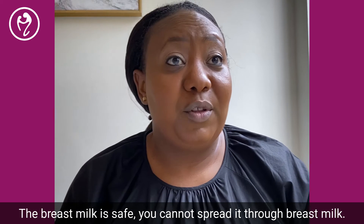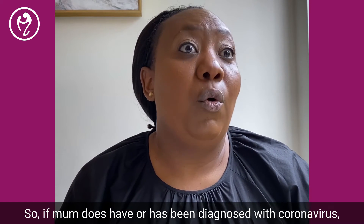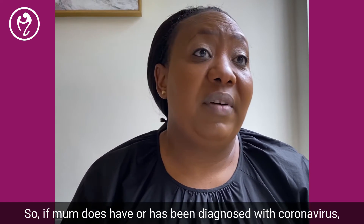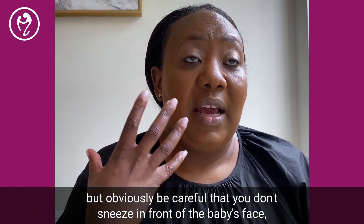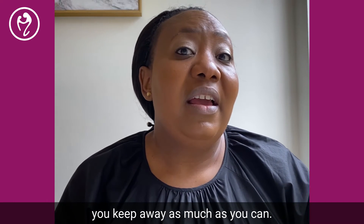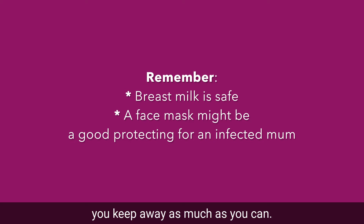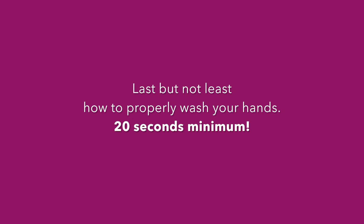Breast milk is safe — you cannot spread coronavirus through breast milk. So if a mom has been diagnosed with coronavirus, she can still breastfeed, but obviously be careful that you don't sneeze in front of the baby's face and keep your distance as much as you can.